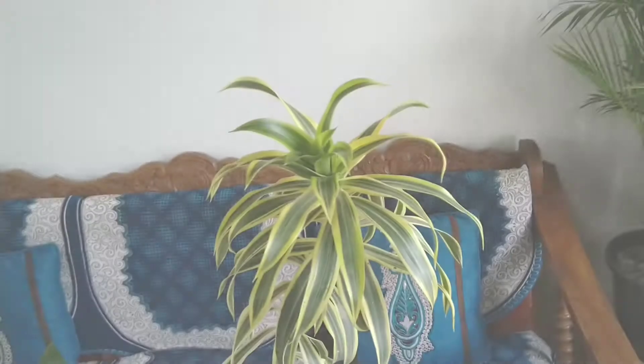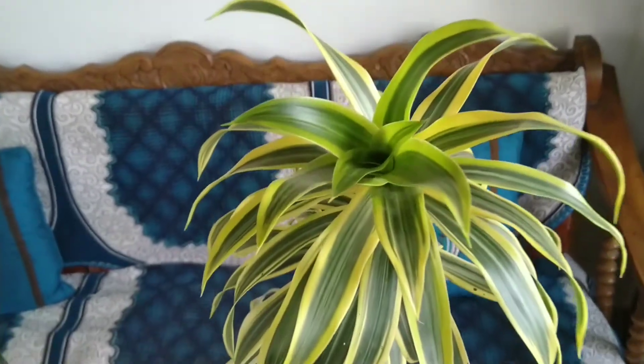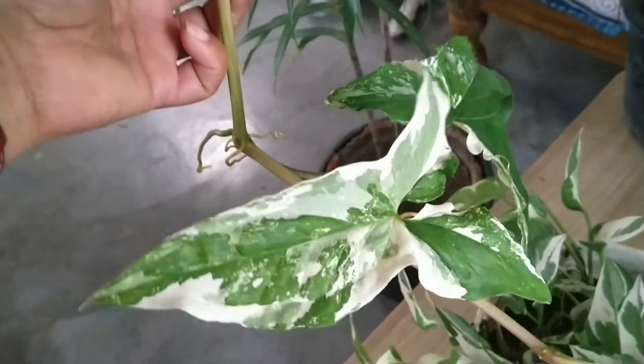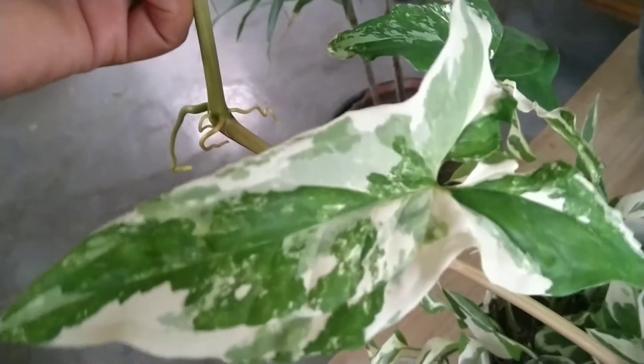Hello everyone! I am very happy to be with you. So friends, today I will show you some variegated plants. These are my indoor plants — I keep them inside the house.